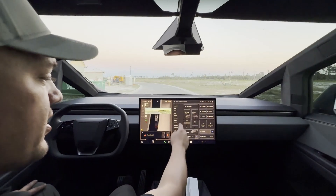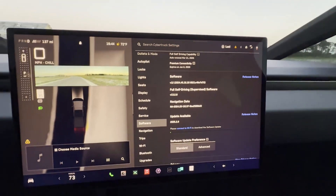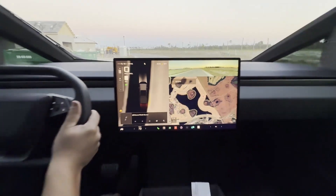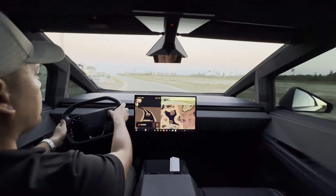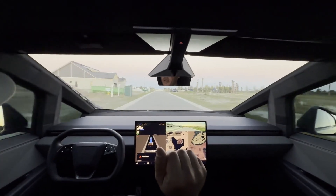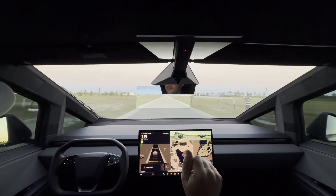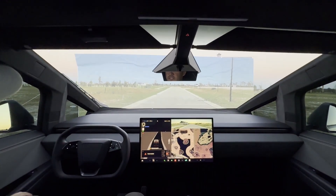We are in a Cybertruck — Full Self-Driving, Computer 4, Full Self-Driving version 13.2.8. We have Full Self-Driving turned on. Ready, go. Hands off the wheel, not touching the brakes, not touching the gas. Sees the wall — stops.